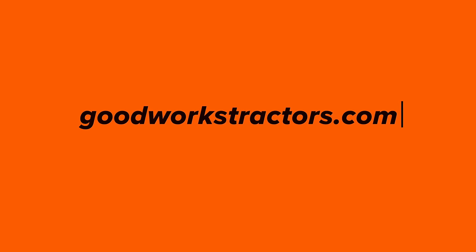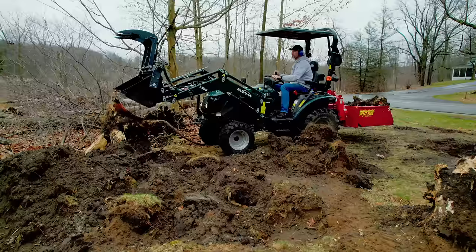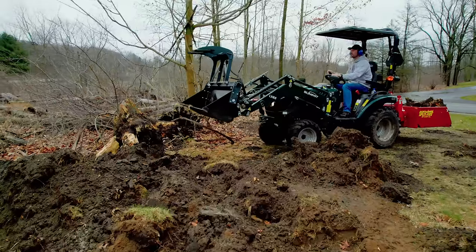About a year ago, maybe a little bit longer than that, this area had a bunch of stumps — I think five different stumps in here from dead trees that we had to dig out and get rid of and then redo this area. So it was all just a disaster.